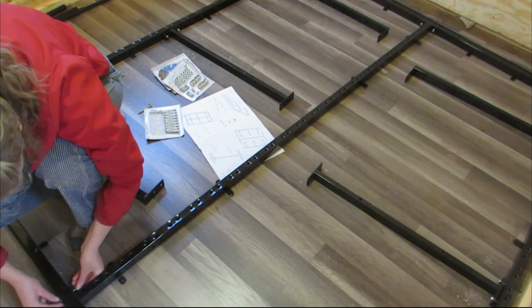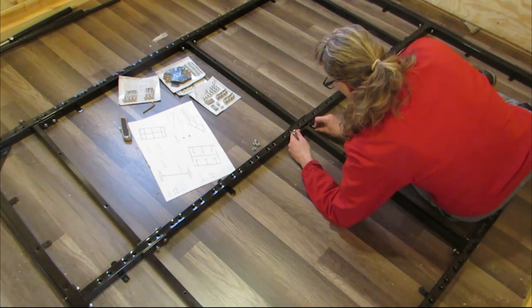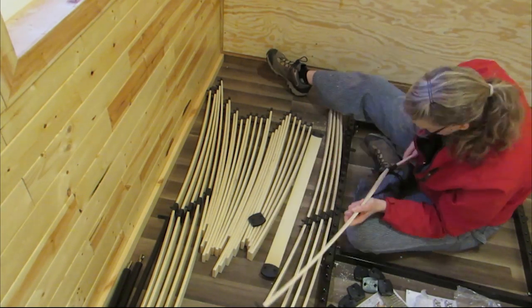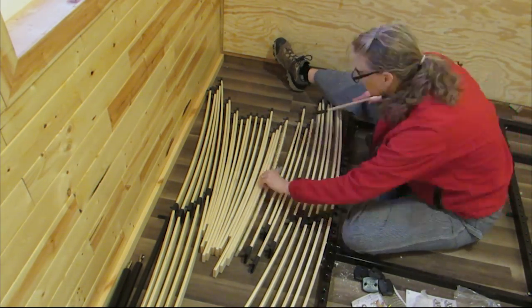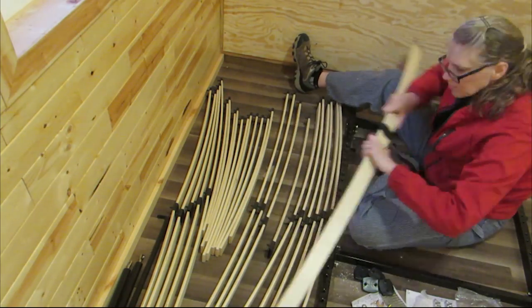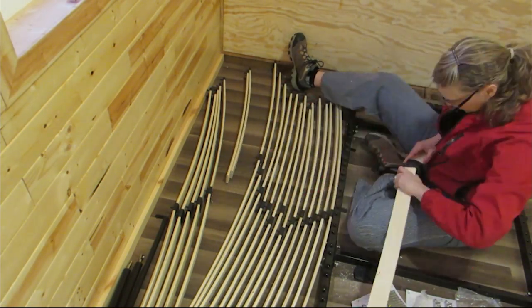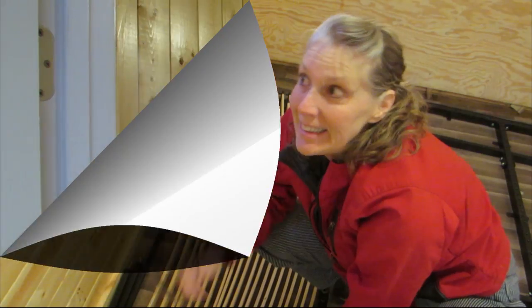I put it all together but I didn't tighten anything yet. Then I attached the wood springy things together. That's all I can do without wood.